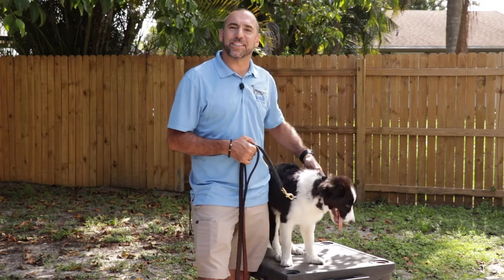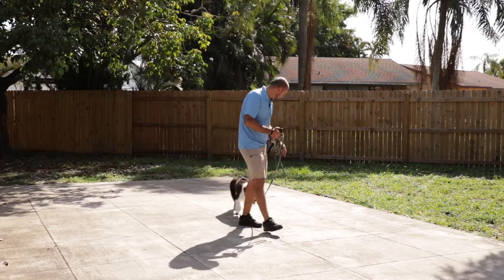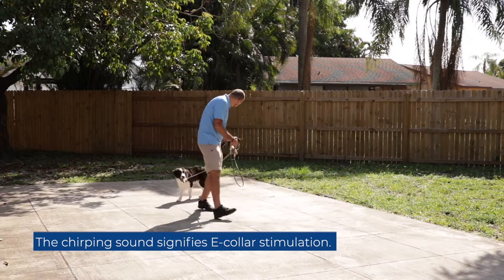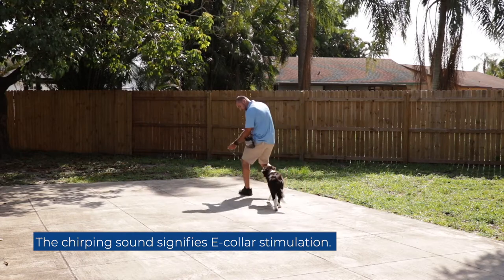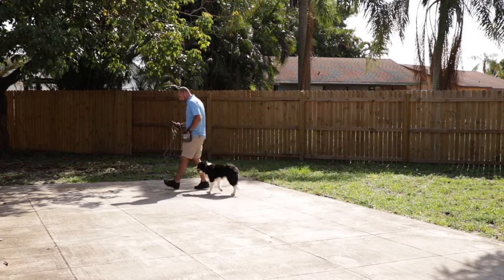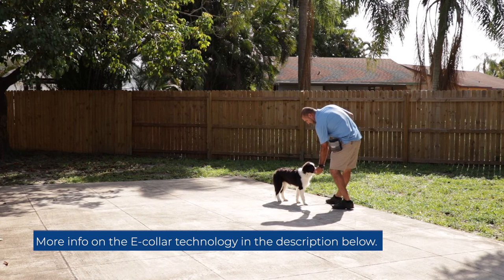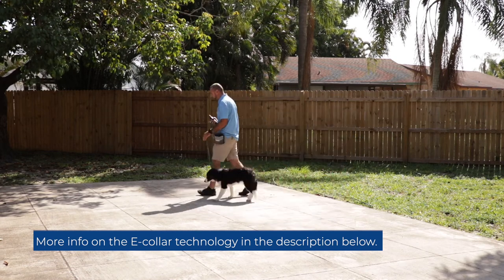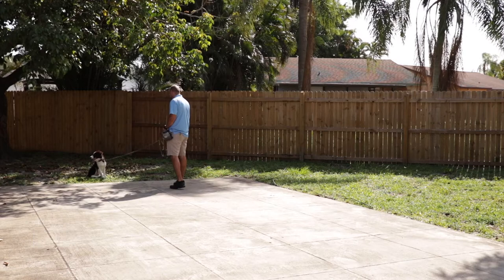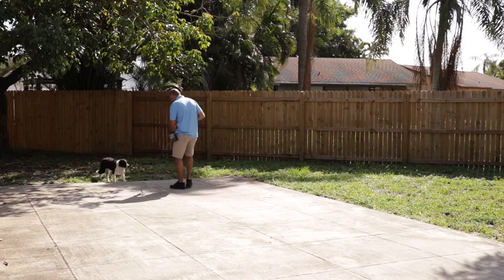Let's see how he does. Yes, good boy, buddy. [Training session in progress — applying e-collar pressure with leash guidance and rewarding the dog with praise and food as he responds correctly.] Good boy, buddy. Very nice. Yes, good job, buddy.